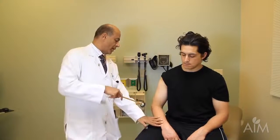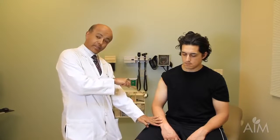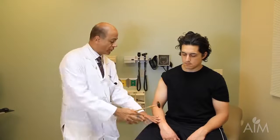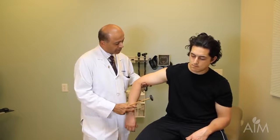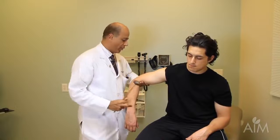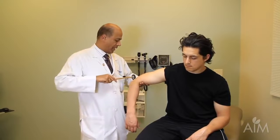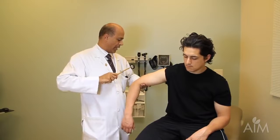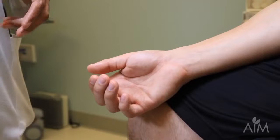I'll now do the triceps, which you can do in many ways. If the patient is relaxed I can leave his arm in position and get a good reflex. I could also suspend the arm and instruct the patient to lean on my hand as though leaning on a railing. The measure of relaxation is that the forearm is loose. Then strike the triceps tendon — this is a C6-7-8 reflex, a higher level than the biceps at C5-6.